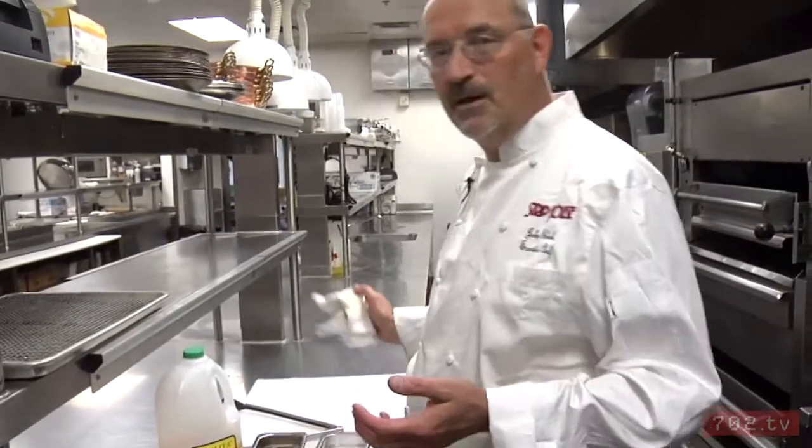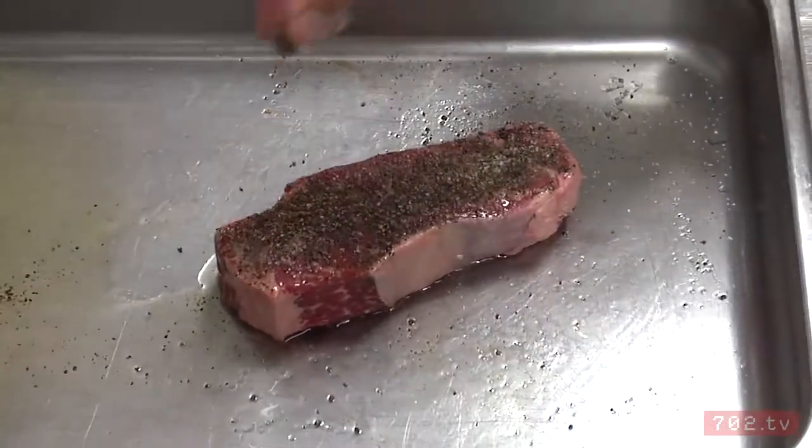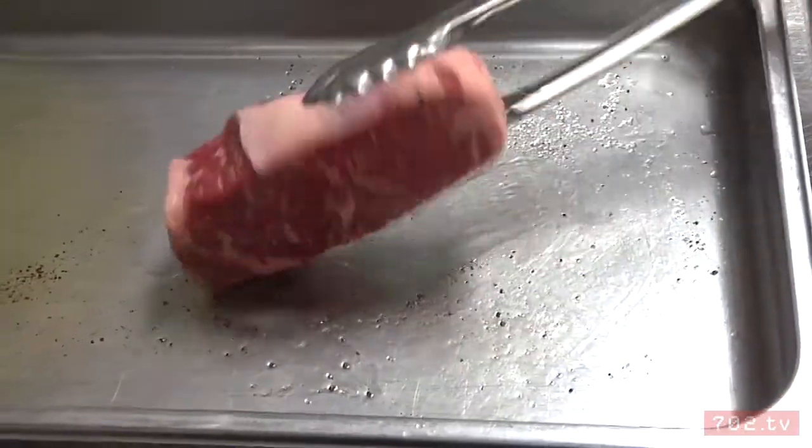It's one of those where the sum is greater than the parts. So all I'm going to do right now is season with kosher salt and fresh cracked black pepper. Simple.